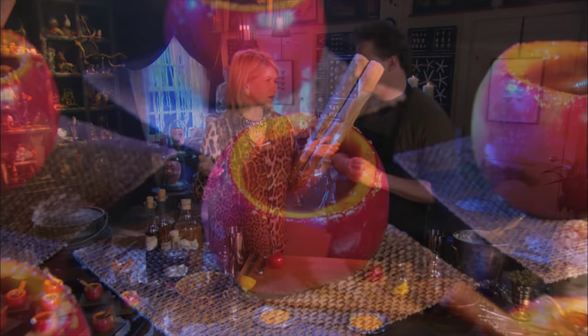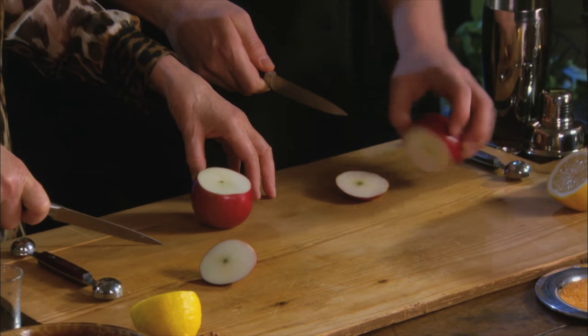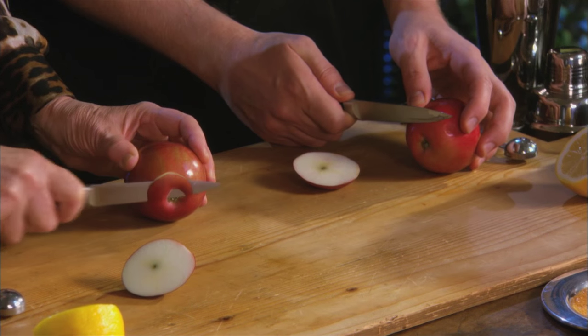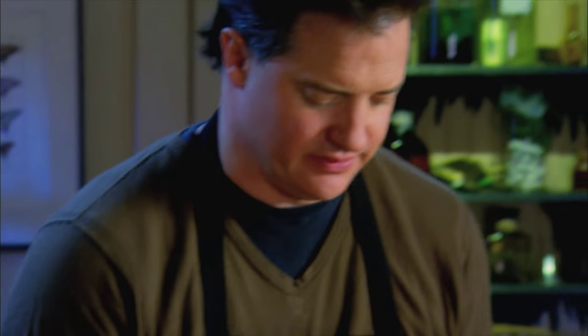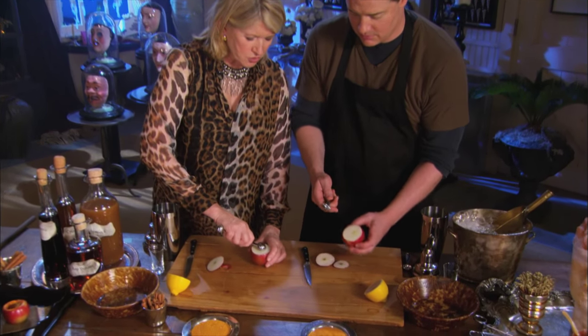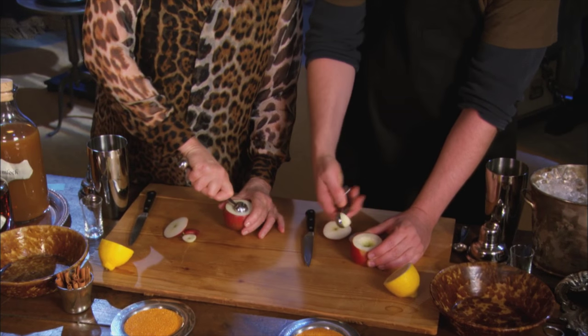This is an easy cocktail called the Poisoned Apple. Choose an apple that's not too big and not too small. Cut off the top straight if you can, then cut off the bottom just a teeny bit so it'll stand up straight. If you go too deep, it will leak. Now take your melon ball scooper and scoop out the apple, leaving about a quarter of an inch shell.